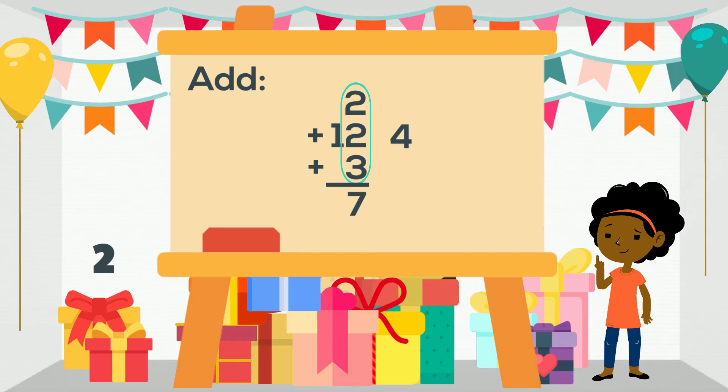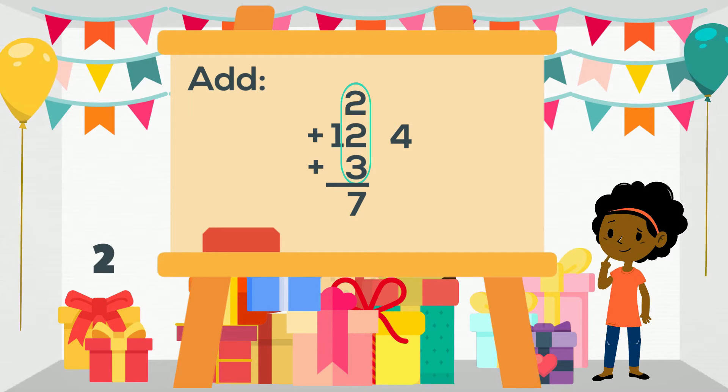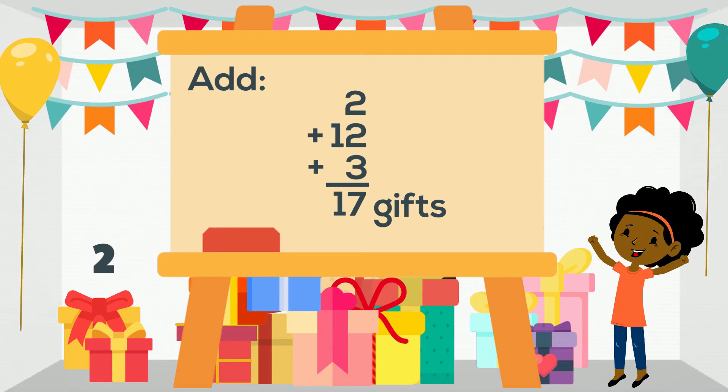Did you notice how we added just two numbers at a time to make it easier? When we move to the tens we only have one, so we can just bring it down. Jane has a total of 17 gifts.